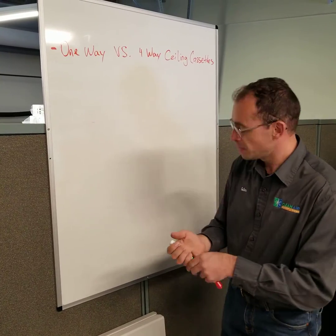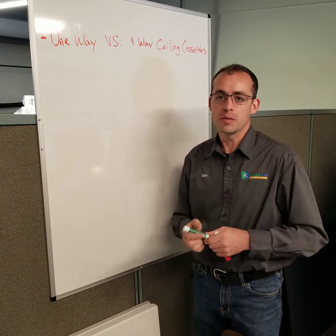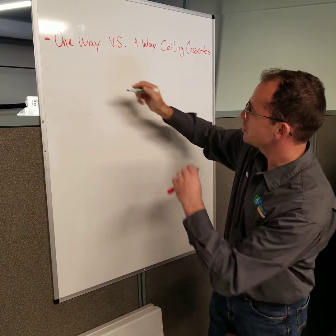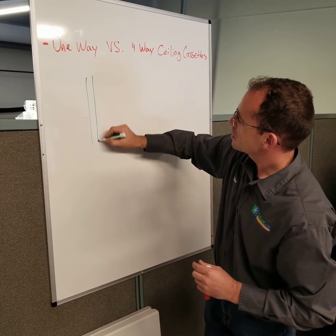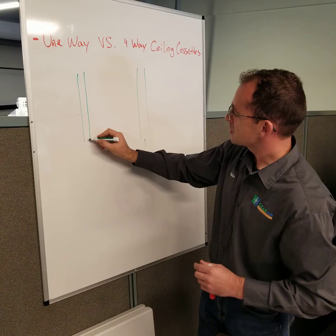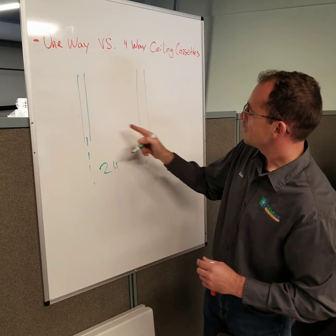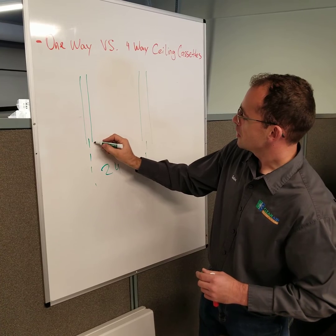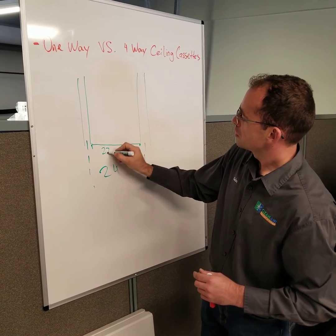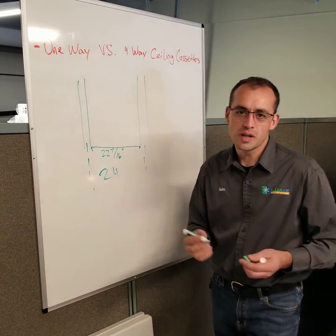This is four-way cylindrical sets. The biggest question is how do you choose between the two of them and when would they be appropriate? If you look from the top down over the trusses for the roof, most of them are 24 inches on center. That's 24 inches, and in between, usually that is 22 and 7/16 inches, or you can call it 22 and a half approximately.